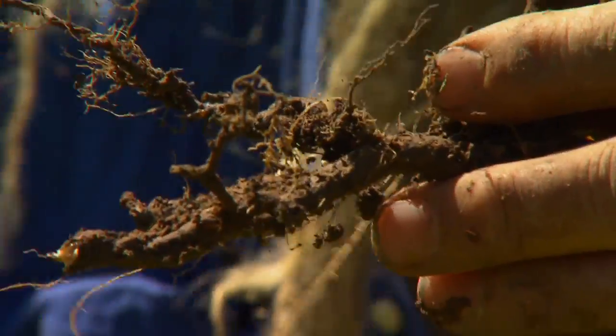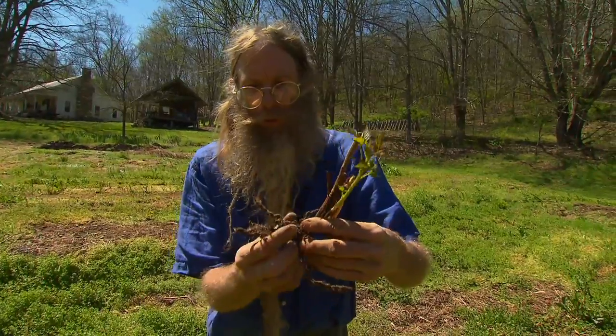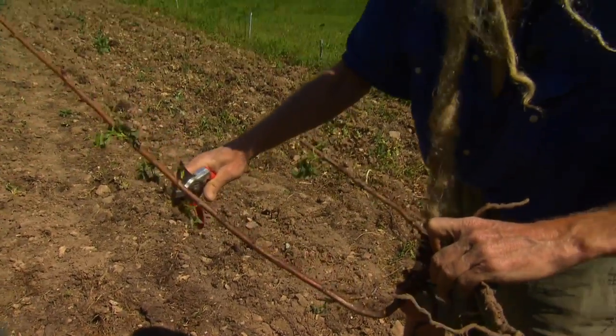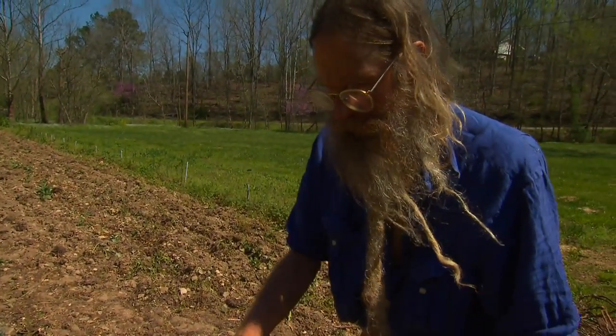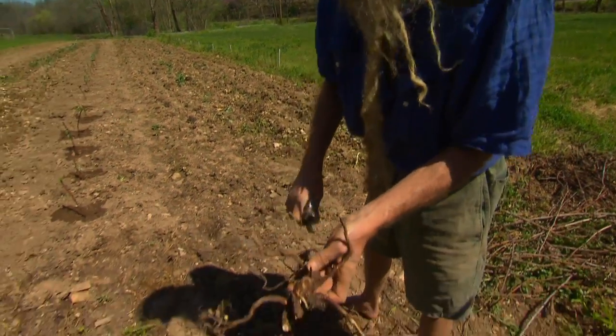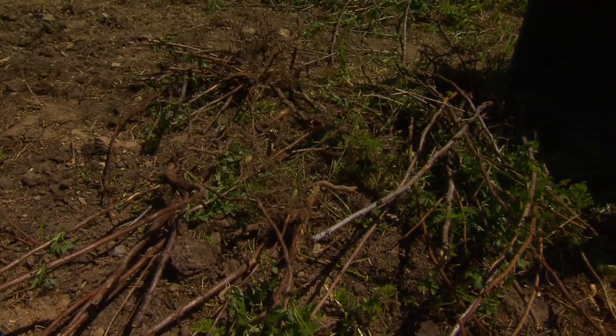All we need to be careful for is not to break off our new shoot. We want to have a good shoot and some roots. I'm going to prune them a little bit before I plant them, and I like to prune the roots and make a nice clean cut. We want to get them in the ground as soon as possible, because the plant out of the soil is like a fish out of water.